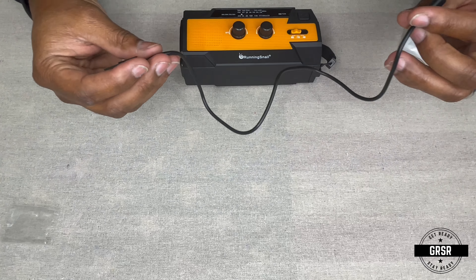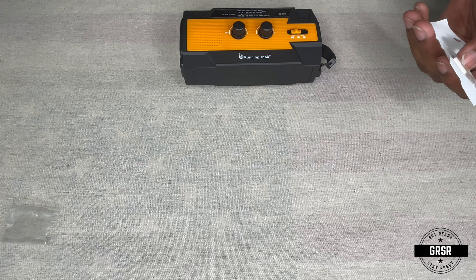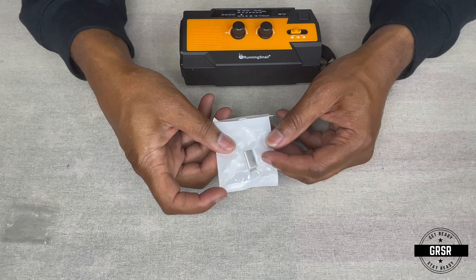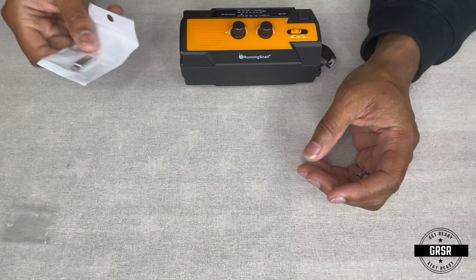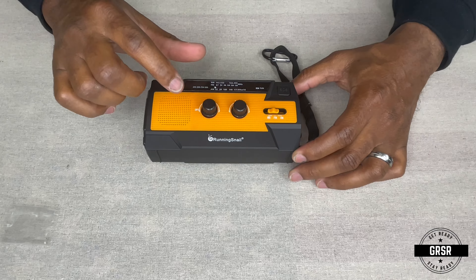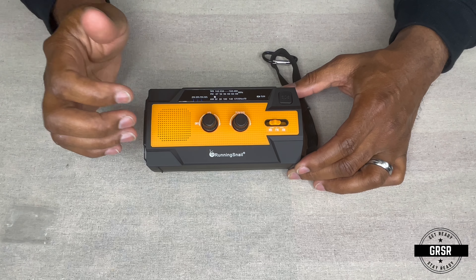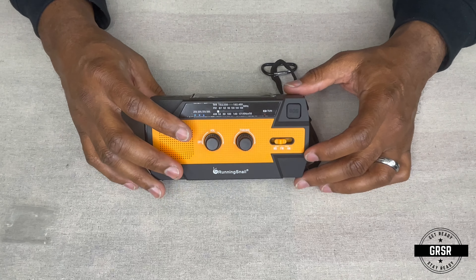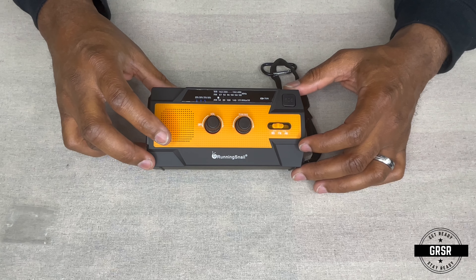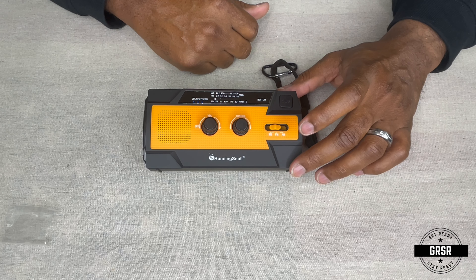The micro USB cable is about a foot long. It also comes with a lightning cable adapter for iPhone users — pretty cool. Now, for the actual radio itself, you can see there's the off and volume knob here. There's nothing on right now, but then you have your tuner over here. You also have your weather band channel, FM, and AM.